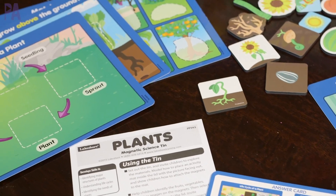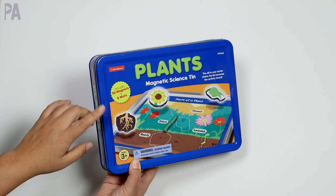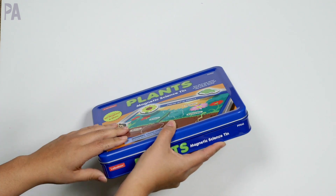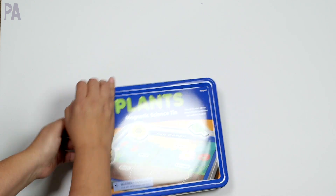This one is really great for hands-on learning. It's called the Plants Magnetic Science Tin. It's great storage because it comes in a magnetic tin, and they have other similar sets that come in tins too so you can stack them. This one is for ages three and up and there's so much inside of here.